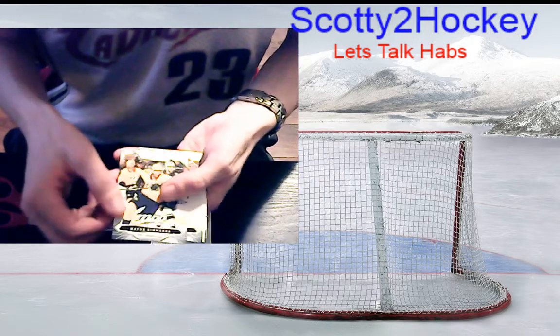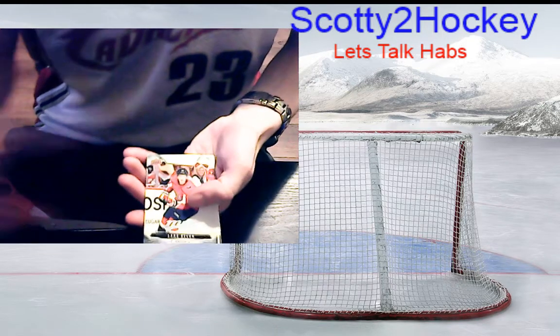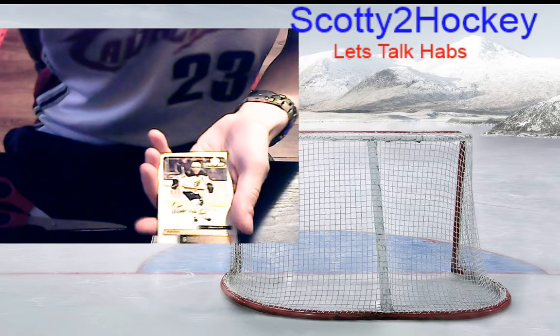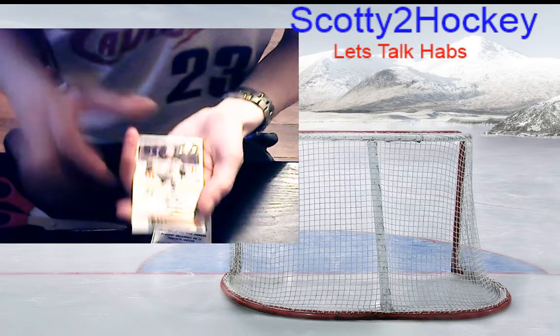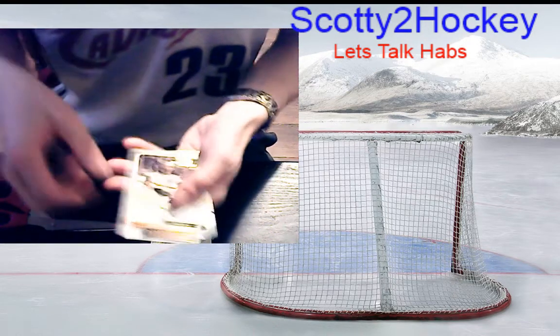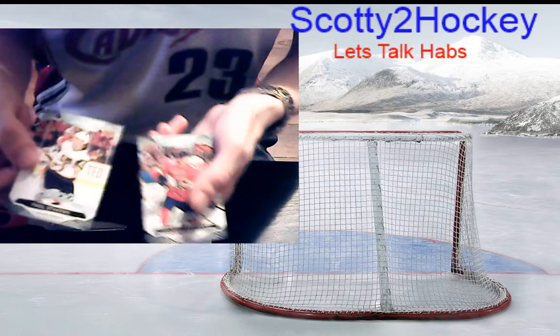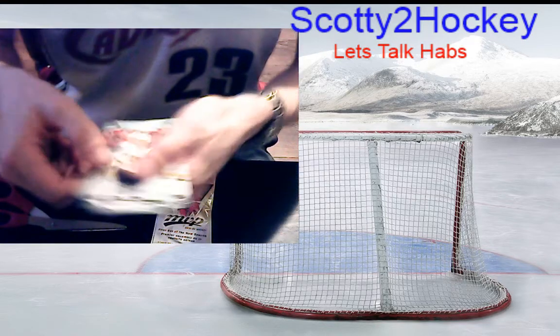Wayne Simmonds base, Lars Eller base, and we have a Patrice Bergeron Stanley Competition Silver Script — that is a beautiful autograph. Paul Stastny base and Jonathan Huberdeau base.